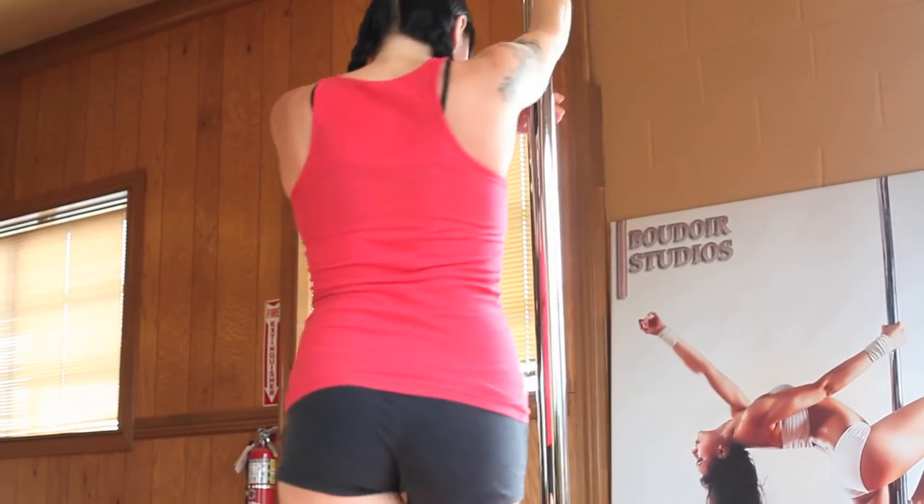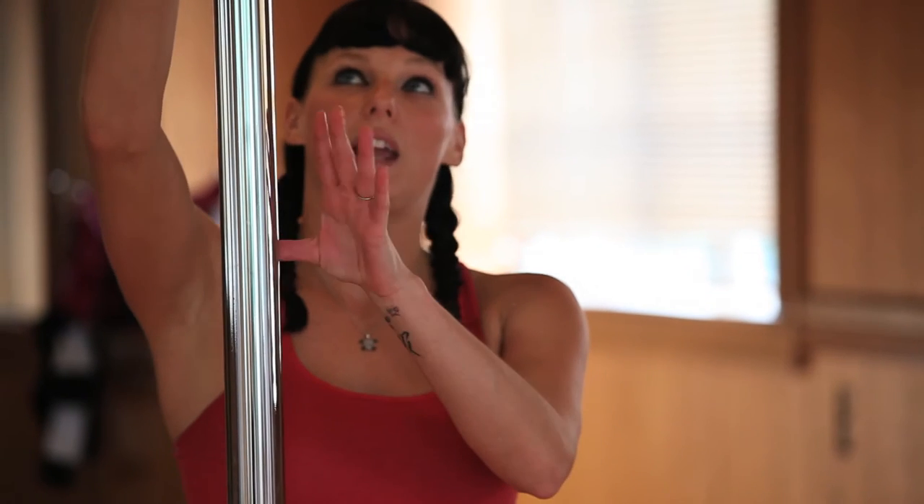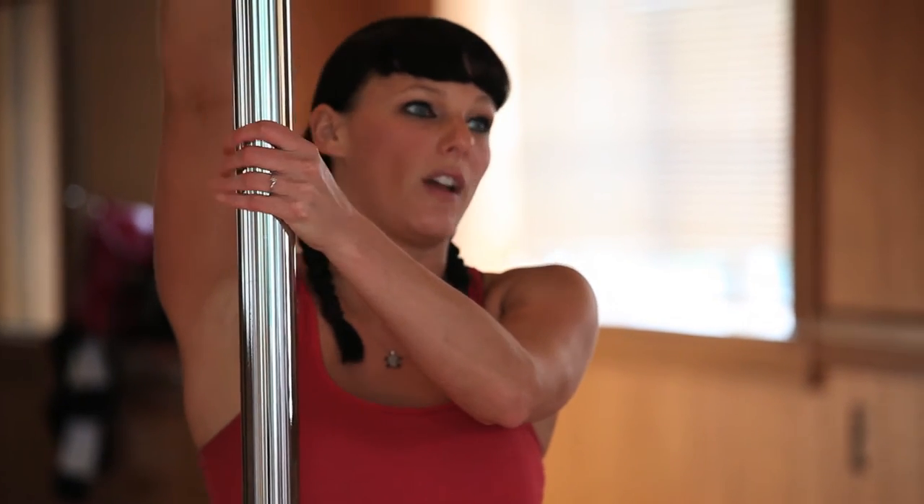Today I'm going to show Alayna and Kelly some of the basic moves that we start off with in beginner pole dancing. I'm going to take them through a pirouette, a fireman spin, a princess spin, and we'll kind of see where it goes from there — maybe a couple of advanced moves if I can get them to go that far. Hopefully they don't hurt themselves too much.